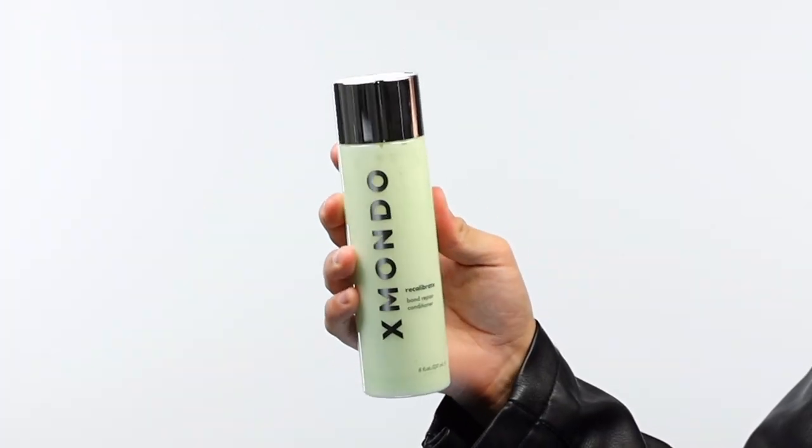Hi beautiful, this is Recalibrate Bond Repair Conditioner. If you want your hair to feel the silkiest ever, this is your best friend — seriously. When you rinse this off, it's just going to feel like oh, heaven. This has so many great ingredients inside of it.